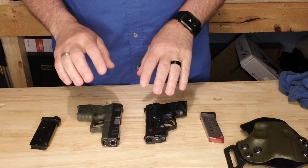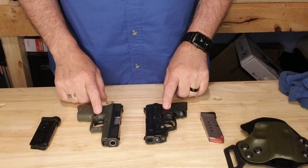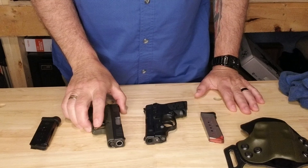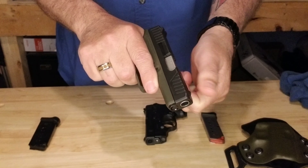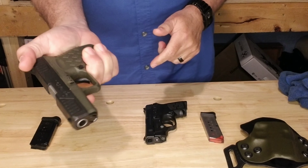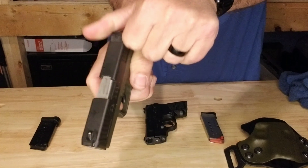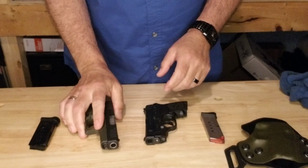We're back from the range, and both guns ran really well. No stoppages, no malfunctions in either gun, and we were running them fairly fast with a good amount of ammunition through both. What I like best about the DB9 is the front cocking serrations — I have a preference for those. It's also 9mm, and I really like the trigger. The trigger is nice and smooth — you pull it, it comes back, and then it just breaks with a good clean, crisp break.